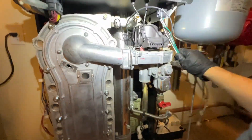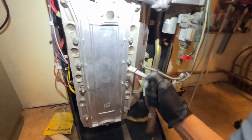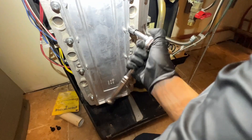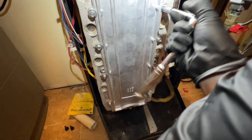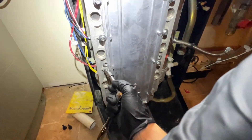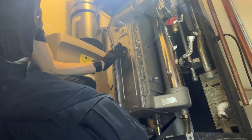So we'll get started. Turn the gas off, disconnect the gas, and disconnect everything. With all our wiring disconnected and our gas disconnected and off, I'll just go around the whole thing and then pull the cover off.